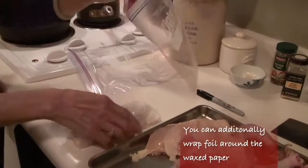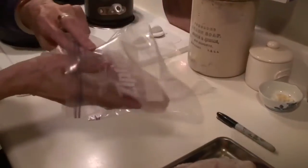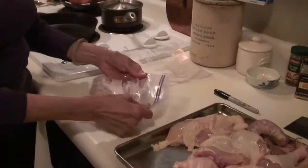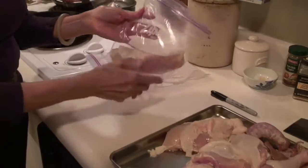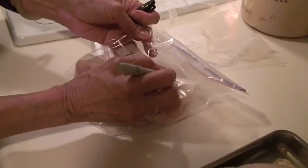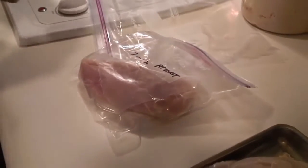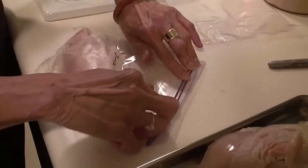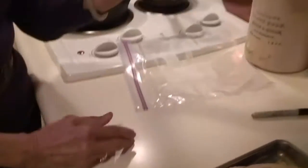This is a freezer bag. The market baggies don't work because they're not thick enough, and these are meant for freezing. I could put one or two pieces in. They leave a piece of white marking where you can label it. Now I will squeeze all the air out of it, seal it, and pop it in the freezer.